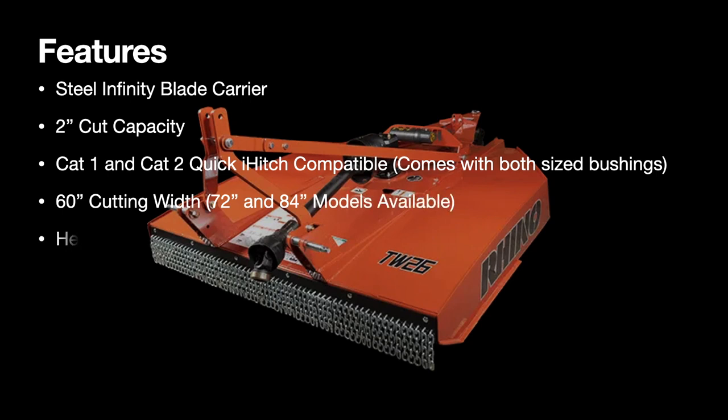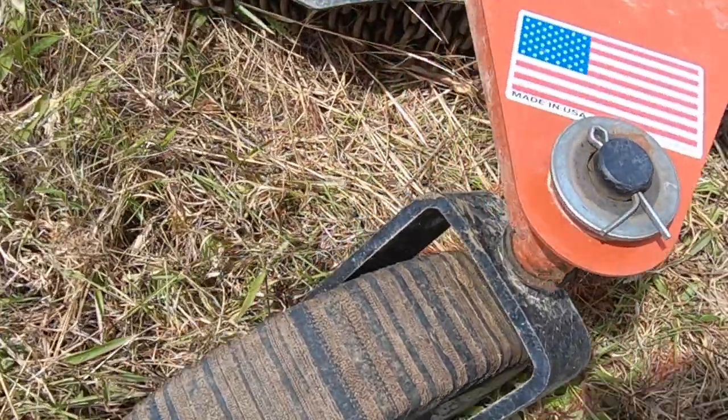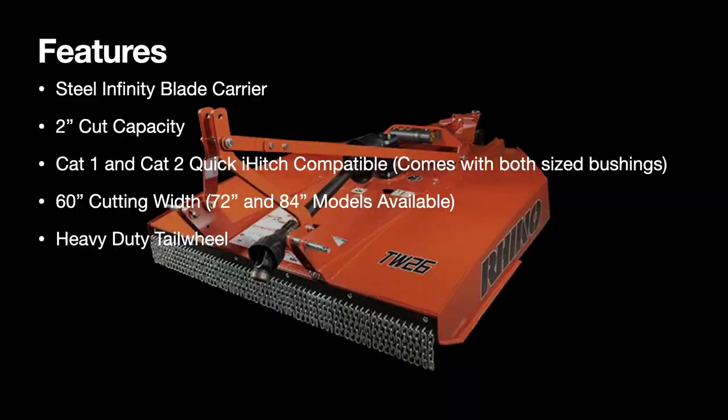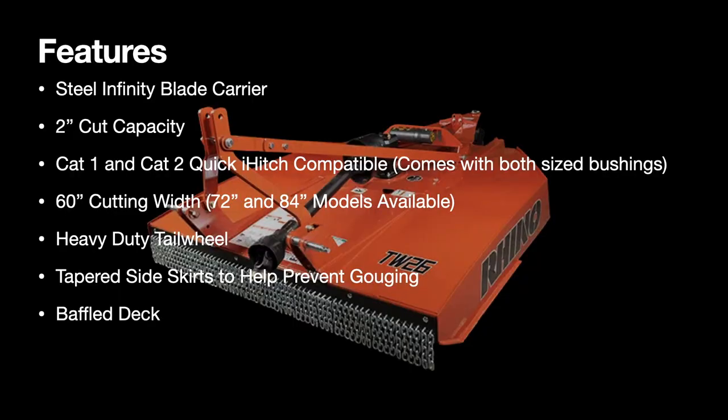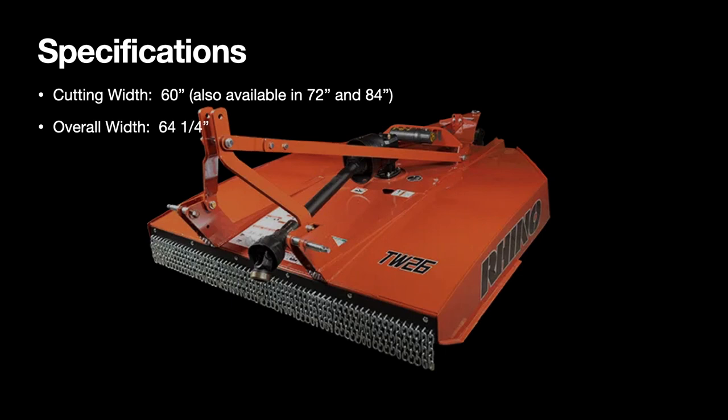It's also adaptable with the i-Hitch system, has a 60-inch cutting deck, a high-durable laminated tail wheel, and tapered side skirts so you don't gouge the terrain when doing U-turns with the bush hog. The baffle deck and high capacity cutting chamber mean you can chop up more material — it doesn't just lay there, and it generates more suction underneath. It's also available in 72 and 84 inches.